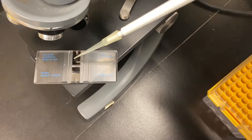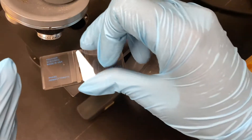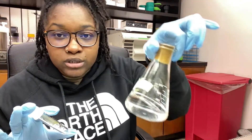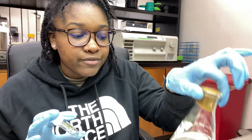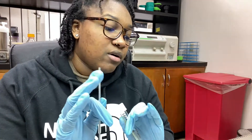Now I'm at the clean bench. I'll take one of these slants that the algae grow on and transfer it into this liquid culture full of growth media. If you took micro, you've seen these loops before - I'm going to put it in the flame to kill any bacteria and prevent contamination. This is very important because these are my stock slants. I'll flame the loop, cool it down in the media, collect some algae, put it in the media, and then place it on the shaker in the algae growing room. It'll take about three days to grow.